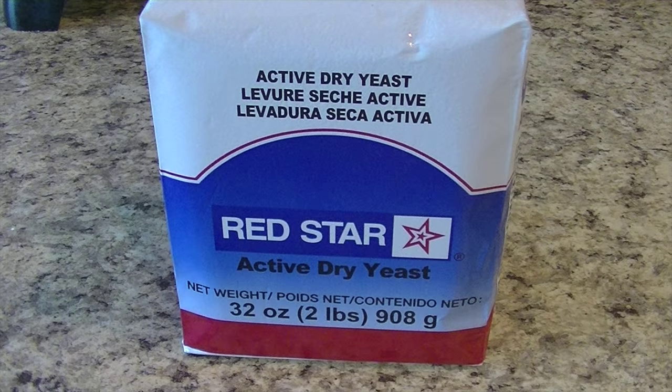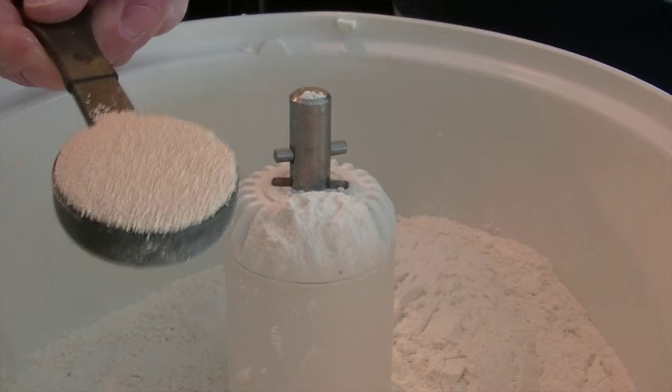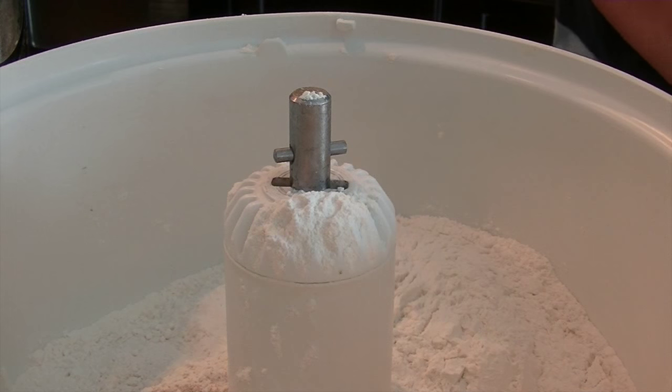I have tried many types and brands of yeast through the years and found a favorite. This Red Star yeast from Costco has never let me down. I use two tablespoons of yeast in this recipe, put directly into the dry ingredients. Others say you have to wake the yeast up in some warm sugary water, but I have not experienced any advantage from doing so.